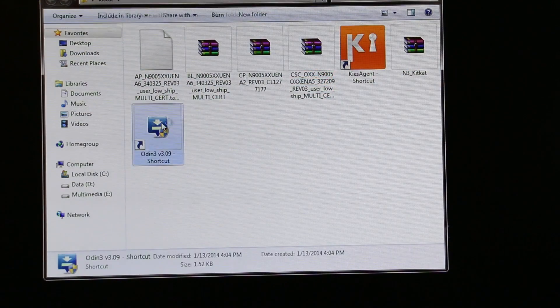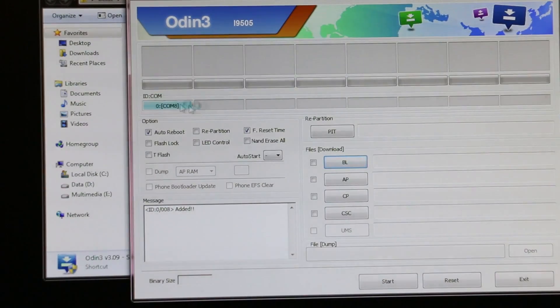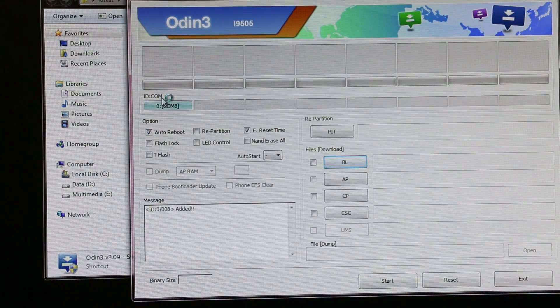Once your phone is connected, launch PC Odin. You must see the ID/COM tab turn blue — this means all your drivers are working fine. If you don't see blue, you need to reinstall Samsung Kies: uninstall it and reinstall it, and that will fix the issue.